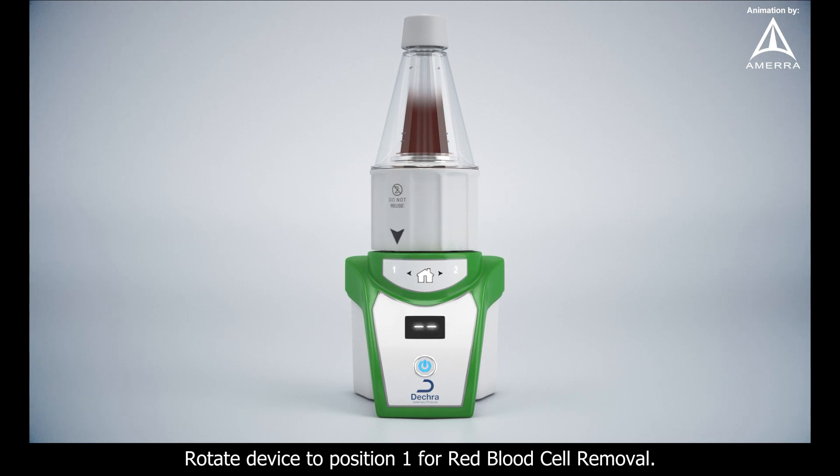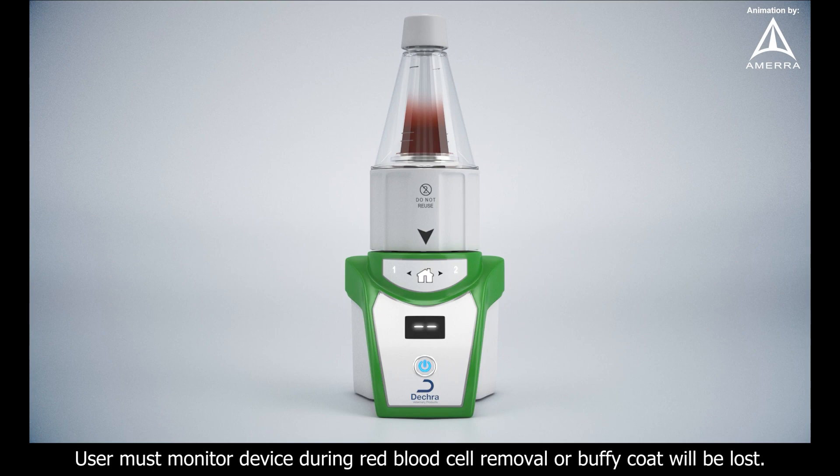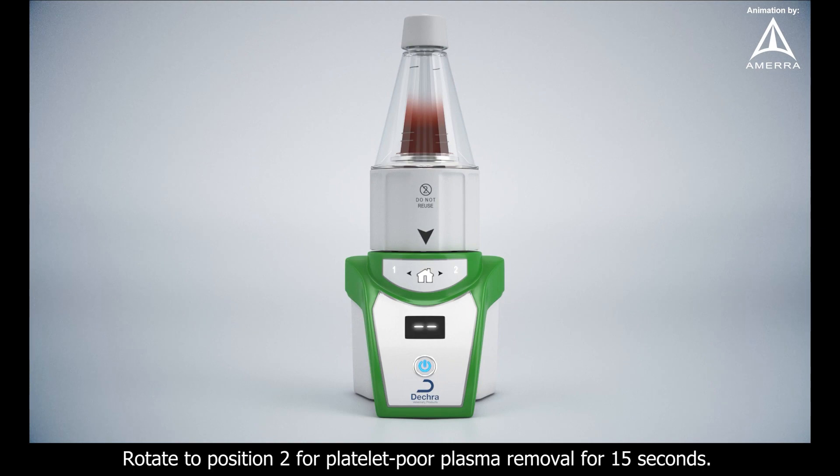Rotate device to position 1 for red blood cell removal. When the buffy coat is between the two horizontal stop lines, move back to the home position to stop the process. User must monitor device during red blood cell removal or buffy coat will be lost.